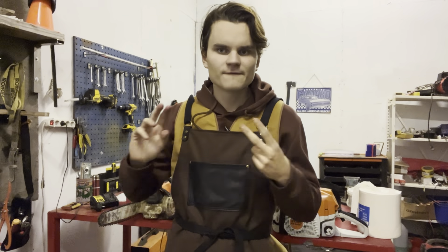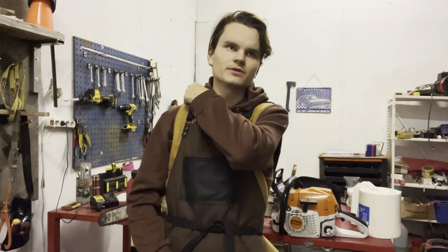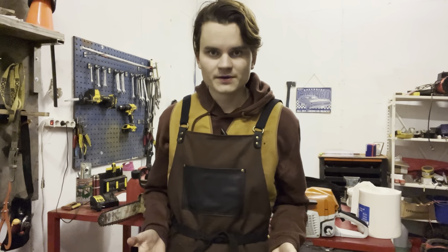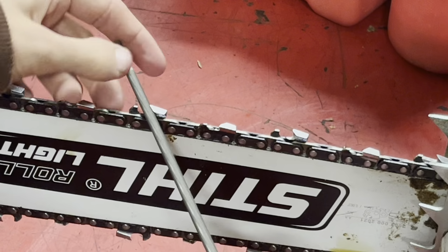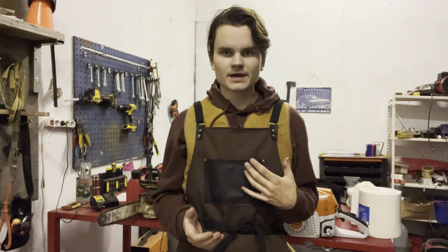Today we're going to be covering the basic farm, ranch, and property owner — basically the guy who owns a little bit of forest or land with trees on them — a basic faller's kit and tree felling kit, firewood kit for that particular person. We're going to cover chainsaws, sharpening, chainsaw maintenance, and tools that you want to have at hand.